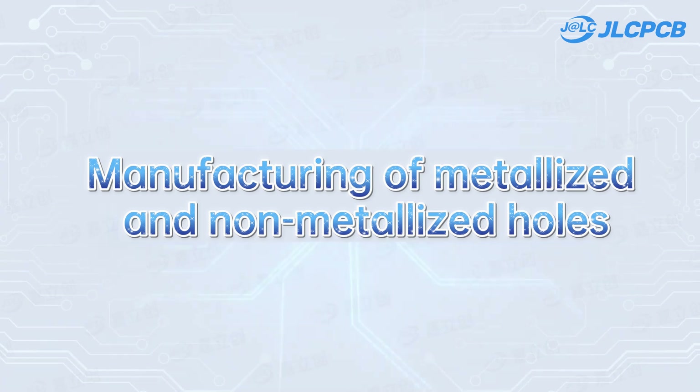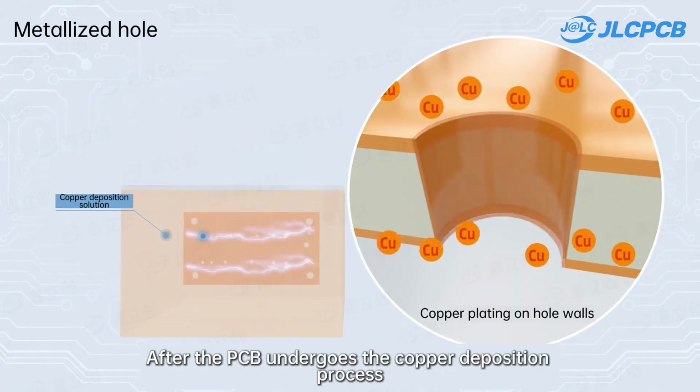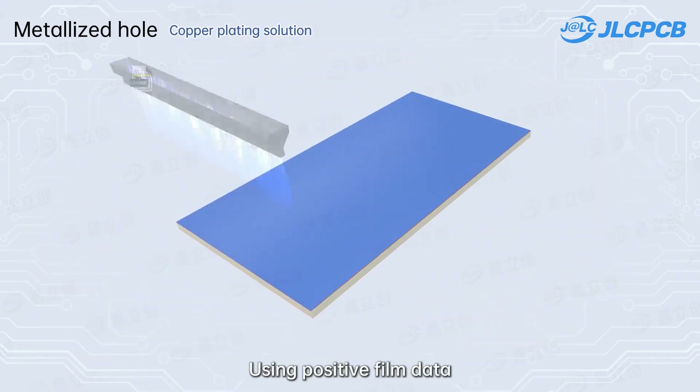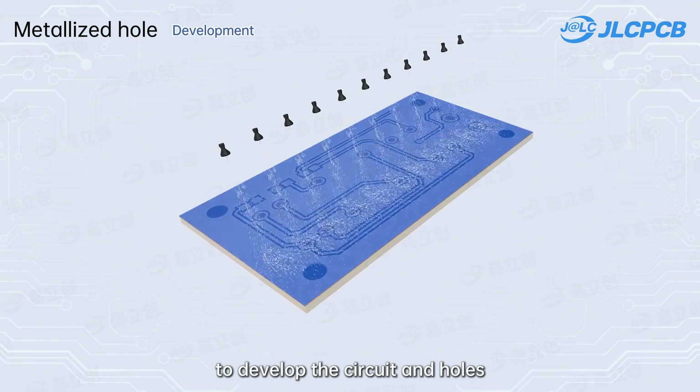Manufacturing of metalized and non-metalized holes. After the PCB undergoes the copper deposition process, dry film is applied. Using positive film data, exposure is conducted to develop the circuit in holes.